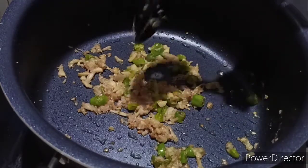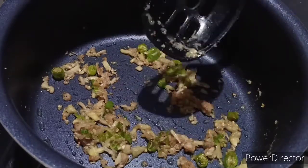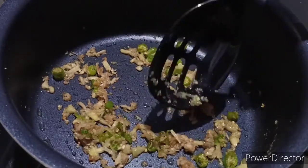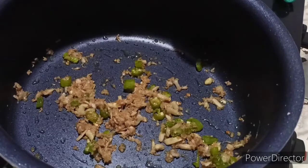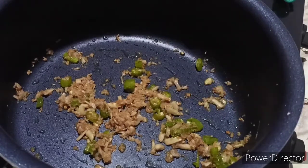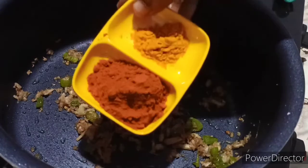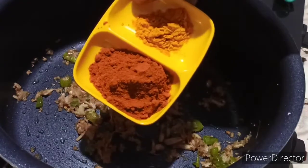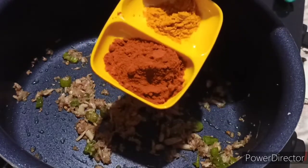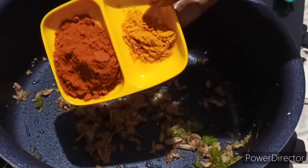You can adjust the flame to medium to low. You can add a golden shade in the middle of it and add a low flame in the middle. You can add 2 teaspoons of the apple and honey in the middle.